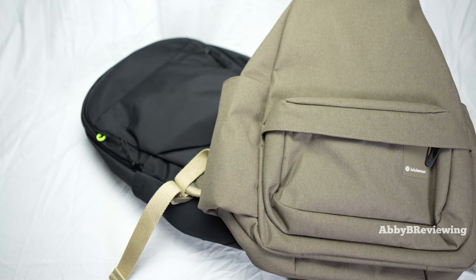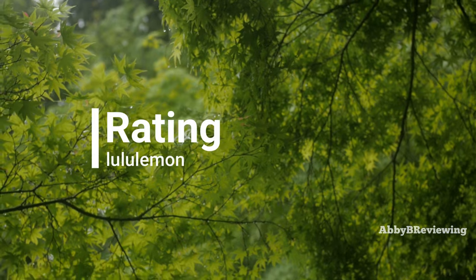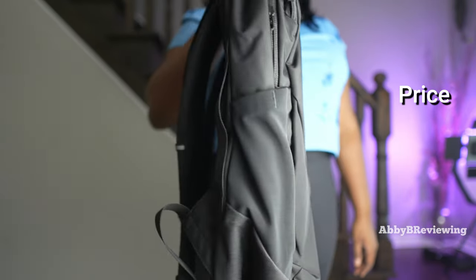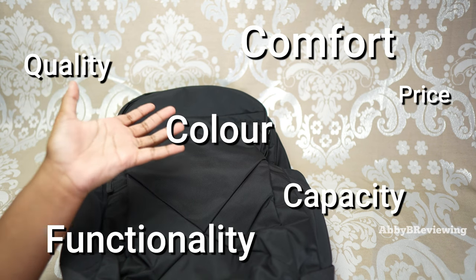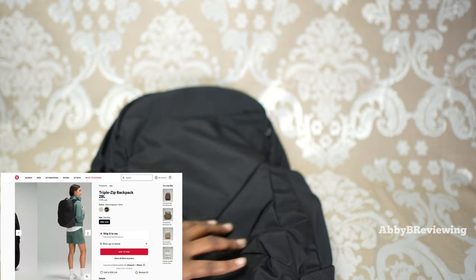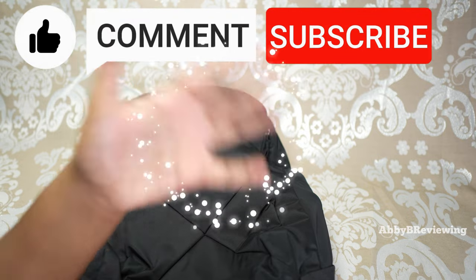Considering the price, quality, color, functionality, capacity, comfort, and everything like that, I would give this a 9.2 out of 10 and I definitely give it a thumbs up. If you're looking to pick up the Lululemon Triple Zip Backpack, I've left the link in the description. If there's anything I missed that you want to know, drop a comment below. Thanks for watching — make sure to like, comment, and subscribe. Bye!